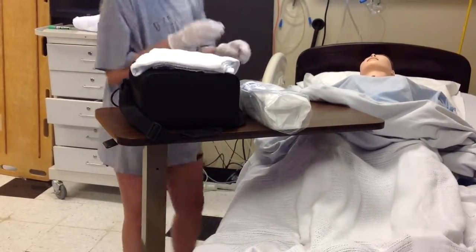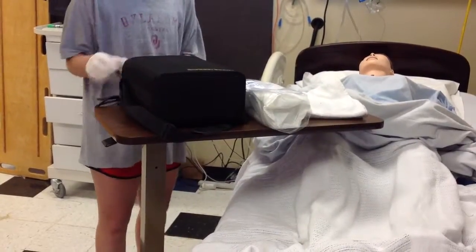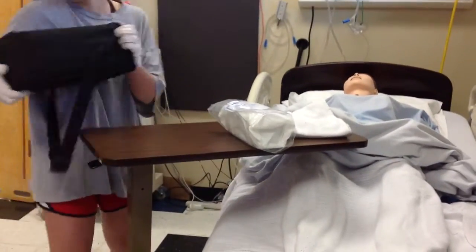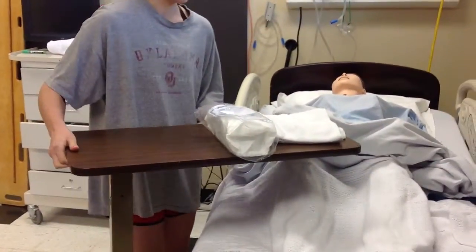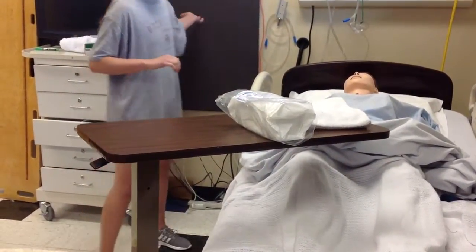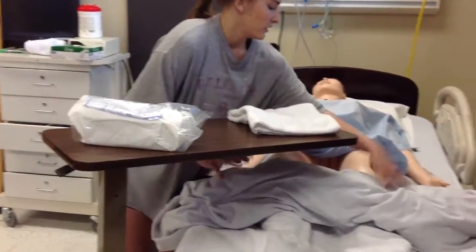Next we're just going to perform the straight cath, and it will get that urine out — the sterile urine — so we can send it off to the lab. I'll take my clean gloves off and take the trash can. I'm going to do hand hygiene.